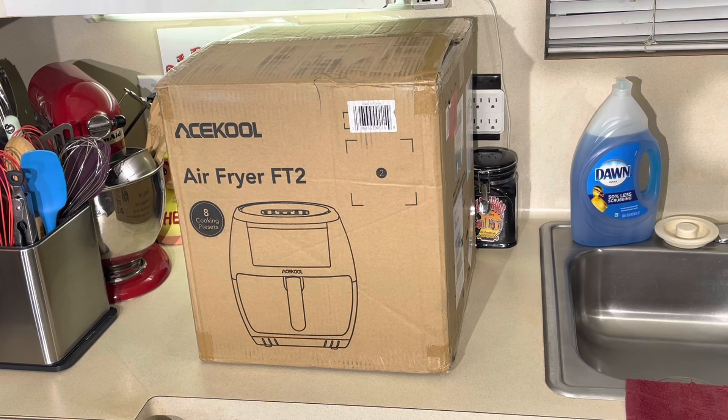I don't even have one this big y'all. I have 2 air fryers. I do not have one this size. Because number one, I ain't got no room to put it on my counter. I like to leave stuff on my counter, but this is amazing. And what's even more amazing, this air fryer normally is $99, say $100 normally.